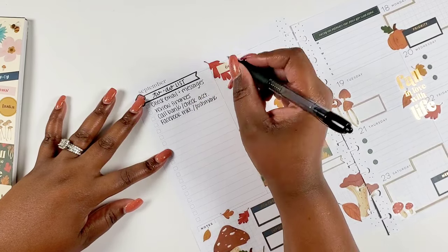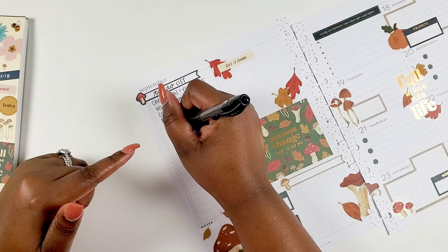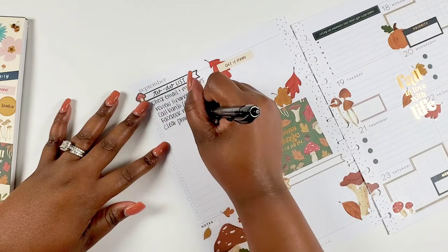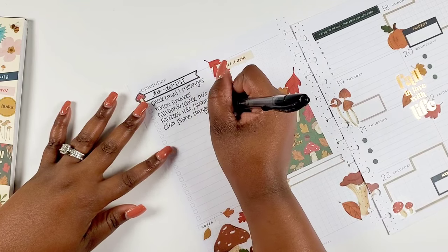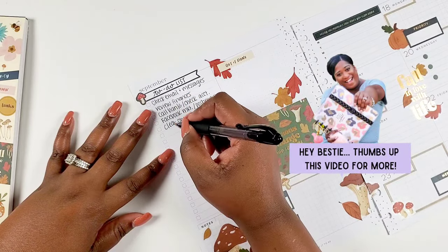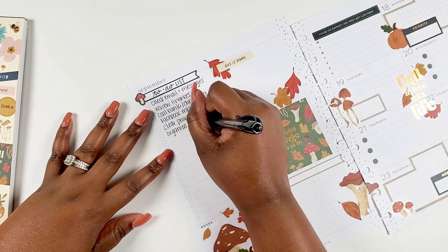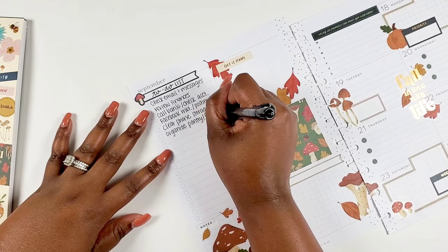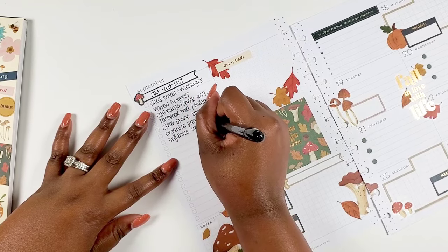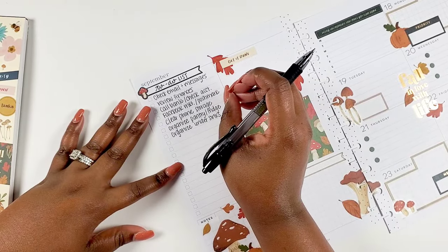Then I have to review my budget, call my bank, and check my account. And then I want to put some things on Facebook Marketplace — this has been an ongoing list ever since we moved into our new house. There are things I want to get rid of, and I'd rather see if someone wants it first, then donate if not. And I need to clear out my phone storage because I do a lot of reels and videos on my phone. I have to put that on the list pretty much every week to declutter it.